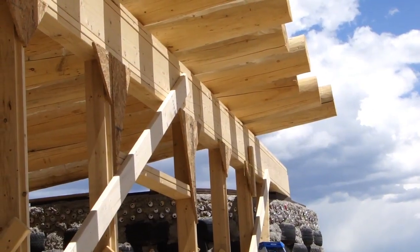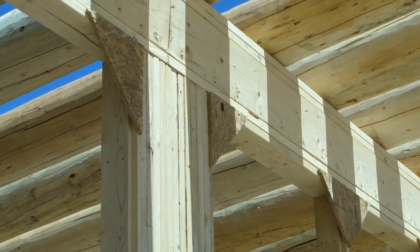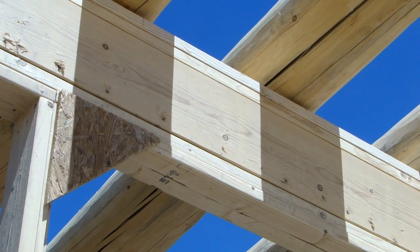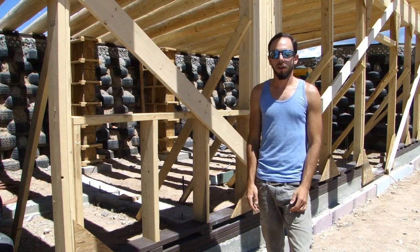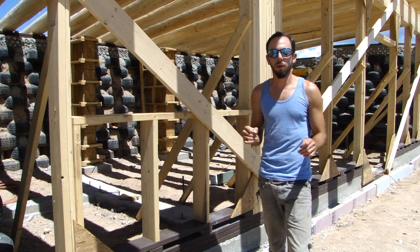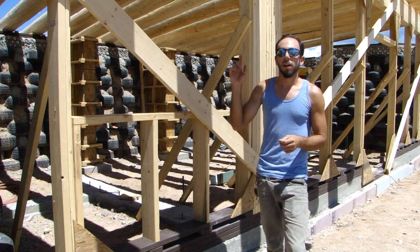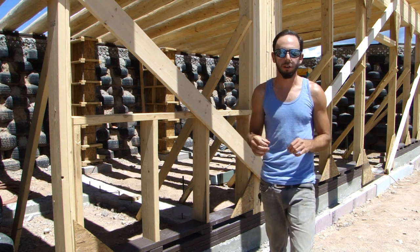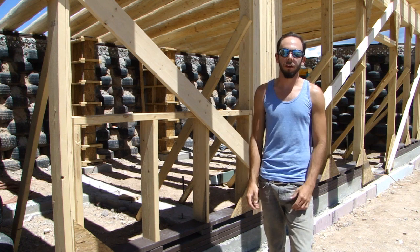What you're looking at now is our load beam. It's constructed of five 2x8s laminated together, glued with liquid nails or a similar construction adhesive, and also screwed and nailed together. Once that glue sets, it is just one solid load-bearing beam. It's actually stronger than a solid timber beam. The reason is that a solid timber beam will have weaknesses in its grain that could possibly sag over time. But a beam constructed of 16-foot long 2x10s laminated together has grain going every which direction, with overlapping joints and overlapping grain — making it incredibly strong, much stronger than a solid timber beam.